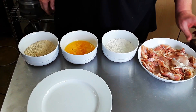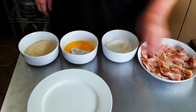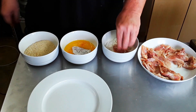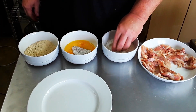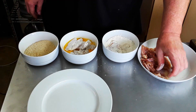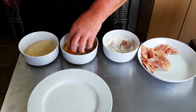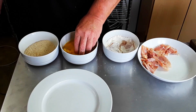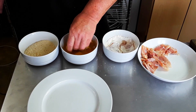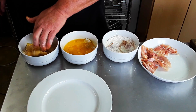We have the chicken ready to go. It's been salted. It's going to be flour, egg wash, breadcrumbs. So you put it into the flour. I'm only using my left hand, and there's a reason for that. See the right hand? Not touching anything yet. So you use the left hand, go under the egg wash, make sure it's coated, shake off any excess egg and let it drip off.